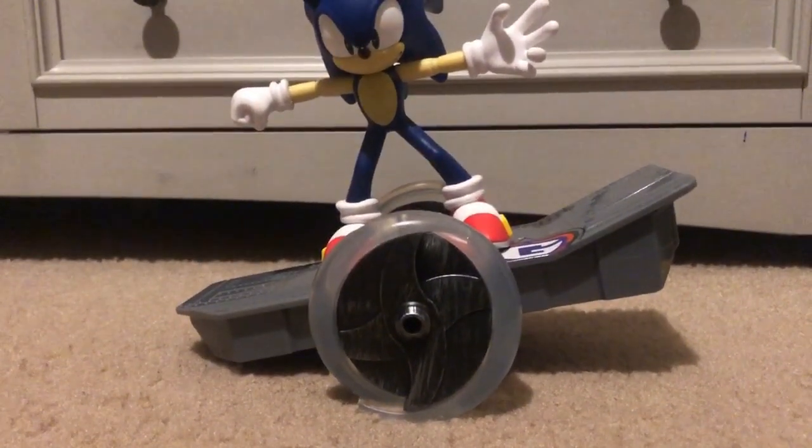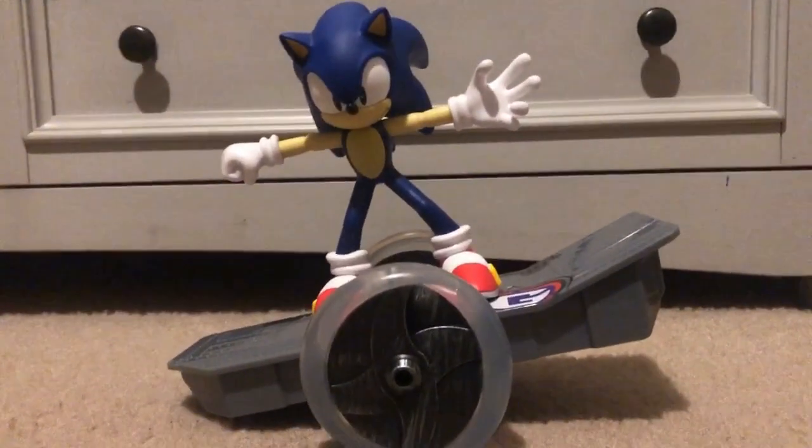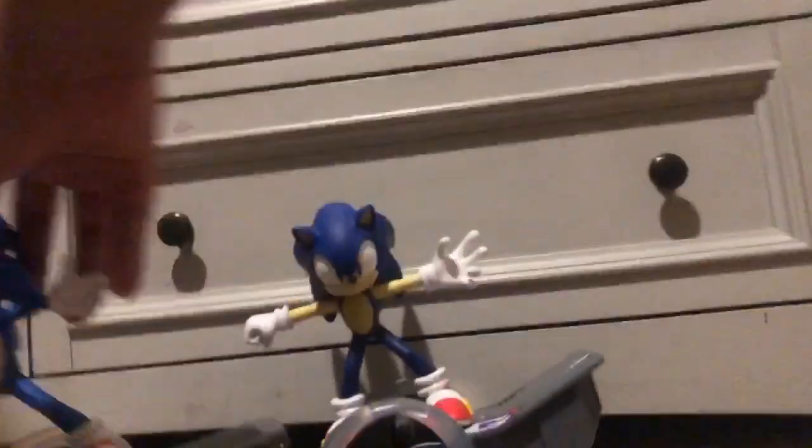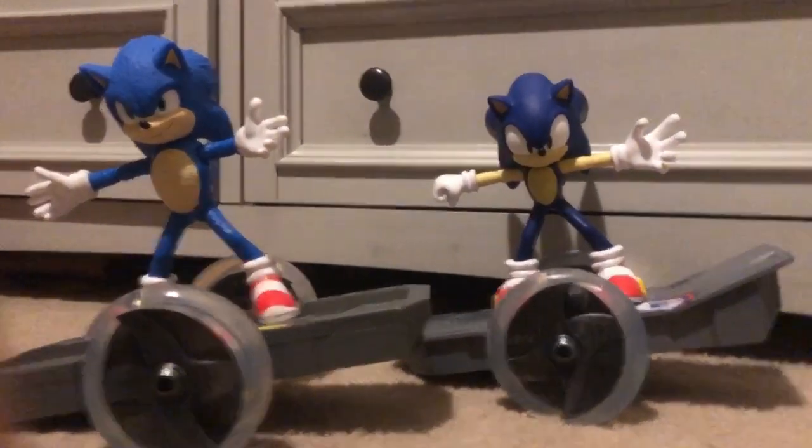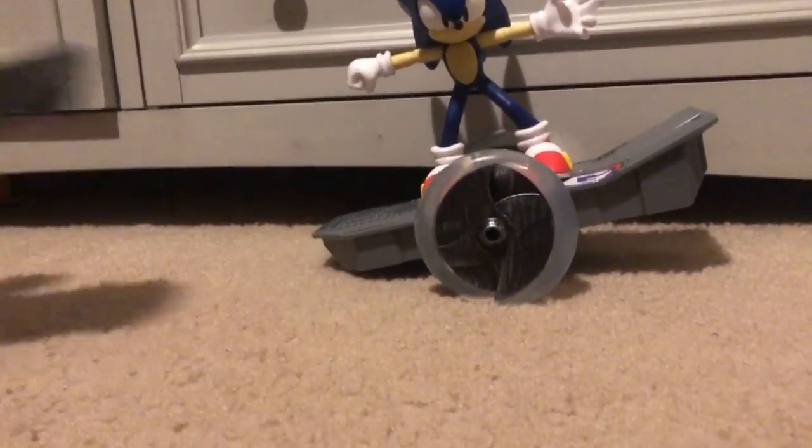And look at this, guys. This is so cool. Compared with the movie one that I have, guys, they're the exact same size — and that's how it is.